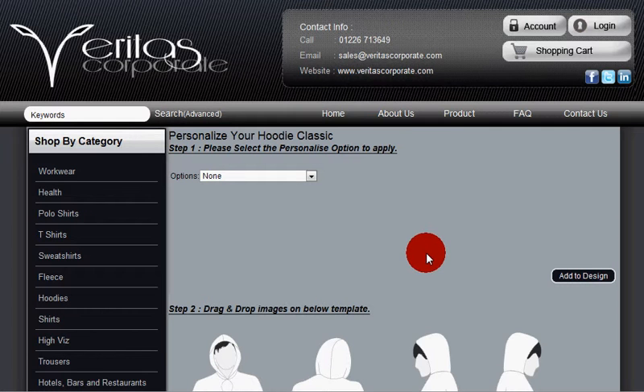Welcome to Veritas Corporate. You've taken one of our products into the design stage and you want to upload an image from your own computer as a multicolour print onto the product.